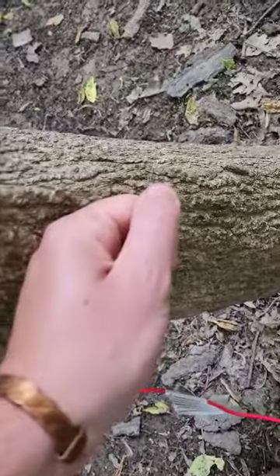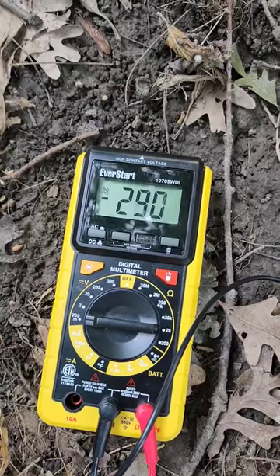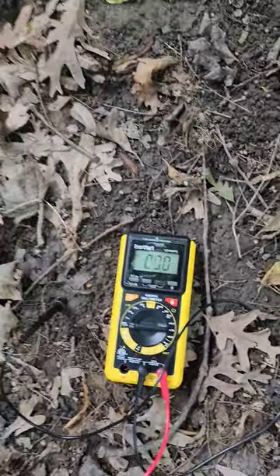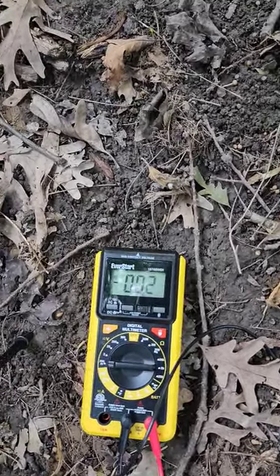If I hold this and touch the tree, now in contact with the tree, you will also get a reading — also grounding. So this is the proof and evidence: not touching, nothing; touching, reading. Grounding is a thing, guys — go out there barefooted.